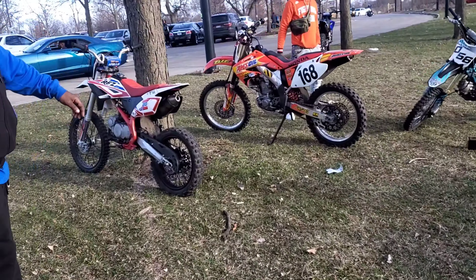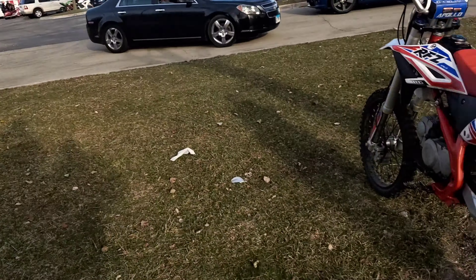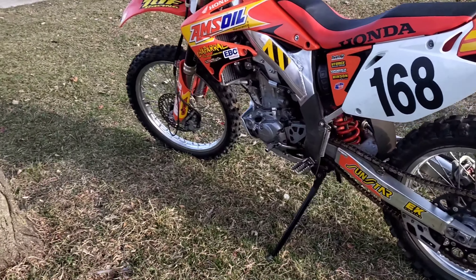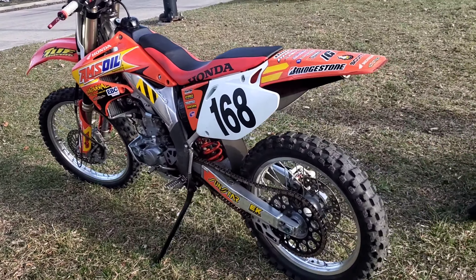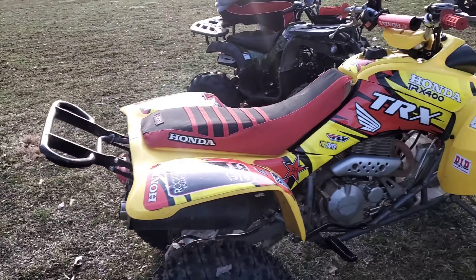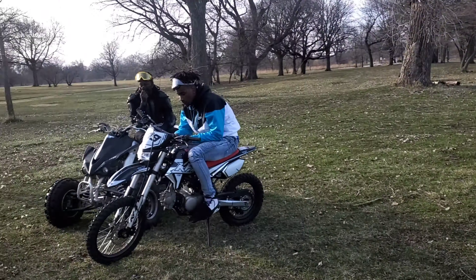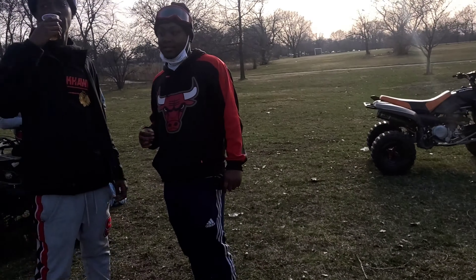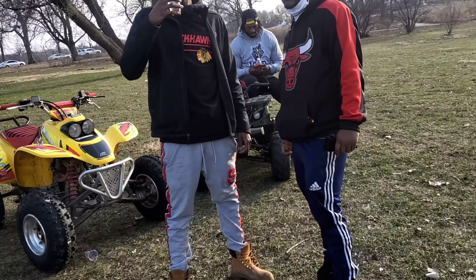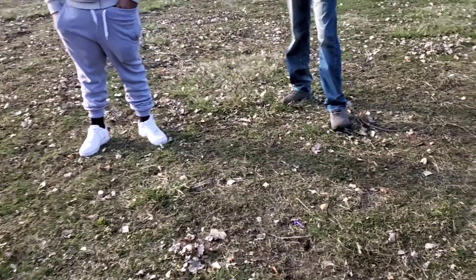Who got the dopest wheelies out here? He ain't out here right now brother. What is this? A 450? Okay, that's what it do. Man, back in the day I used to want a dirt bike so bad. My old man wouldn't get me one — told me if I hit somebody they was going to take our house, so he wouldn't give me one.